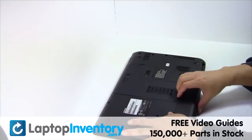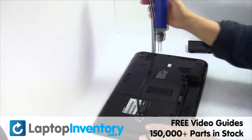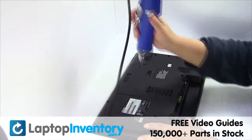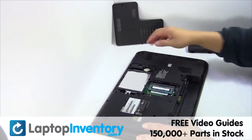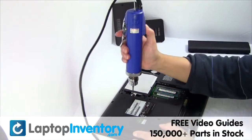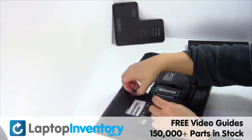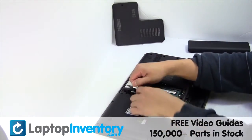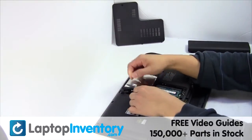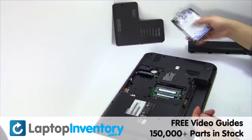Remove the laptop battery. Remove the cover. Gently pry out the hard drive.